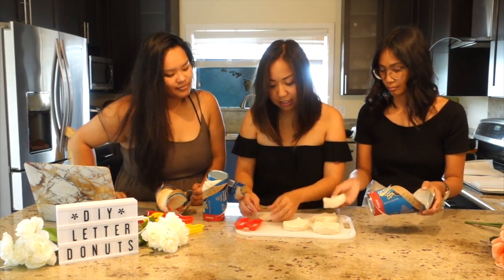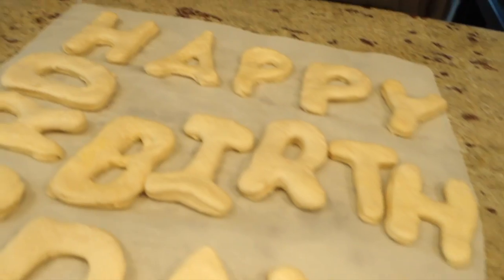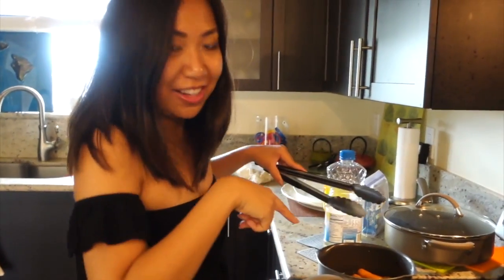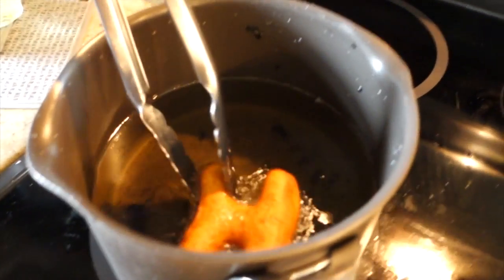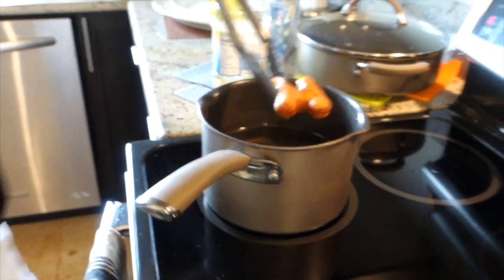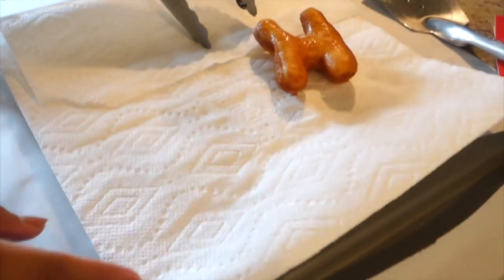The first letter is H and we're just gonna place this on parchment paper before we start frying. Now we are gonna take it to the fryer. We put the first letter in and so far it's looking good. You just want to drop it in and let it get golden brown on both sides — it's really pretty when it puffs up. Then you're gonna carefully transfer it onto the cooling rack.